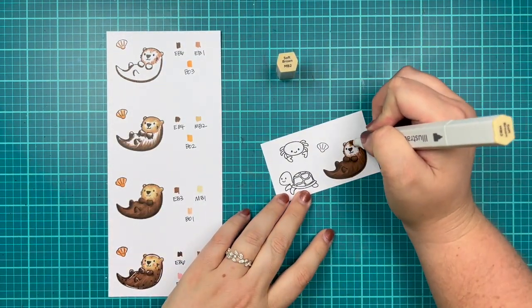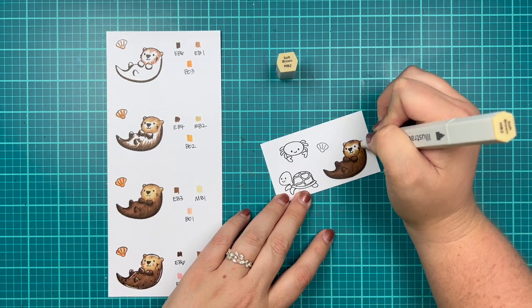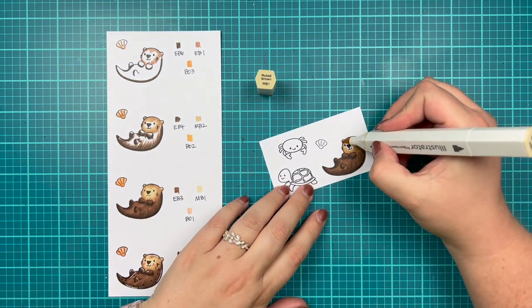For the shell I go from BO3, BO2, and BO1, then use the darkest shade BO3 to add in more little speckles. Then I grab my white gel pen to add highlights.